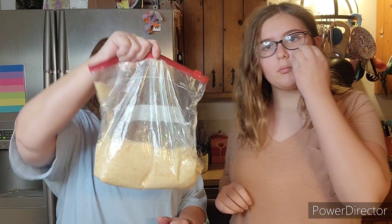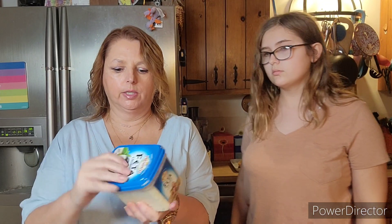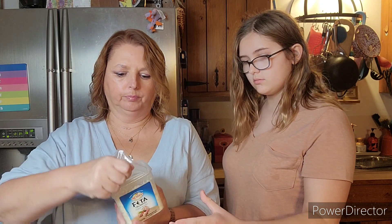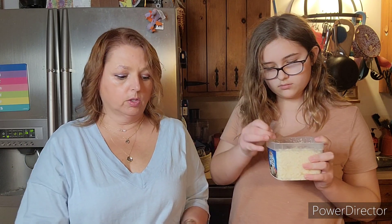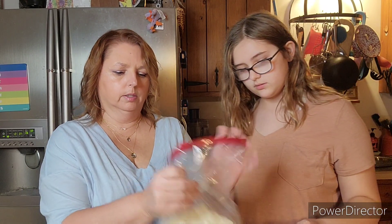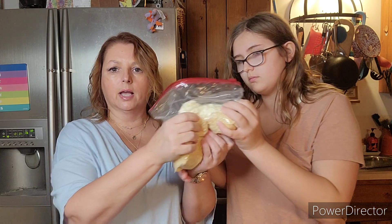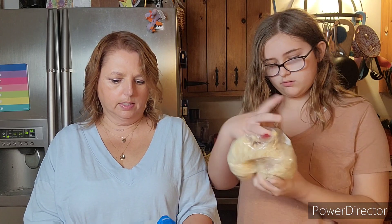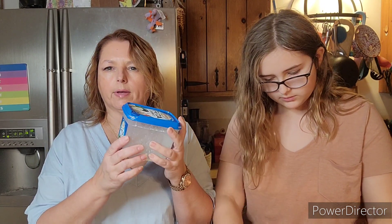So we have our crushed Ritz crackers. Next, we're going to take our feta cheese and we're just going to dump it in. The smell of the uncooked feta is horrendous. We're going to seal that up and then we're just going to massage it in to the Ritz crackers there, so we can get them all nice and gooey. This is the extra large size — I think this is 12 ounces. Yes, 12 ounces.